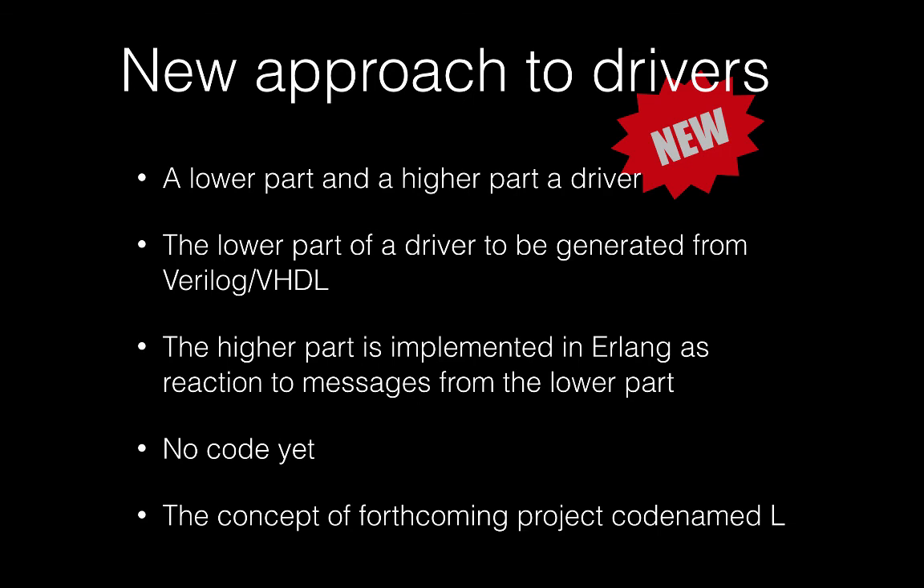From our perspective, there is a much better approach: divide drivers into two portions. The low-level portion should be generated from a hardware description itself — from Verilog, VHDL, or something similar — whose sole purpose is to transform low-level events such as bit flips or memory writes into Erlang messages. All further processing — the driver's logic and state — would then be handled by a high-level portion written in Erlang. This is still a concept, but we have an ongoing project for it.